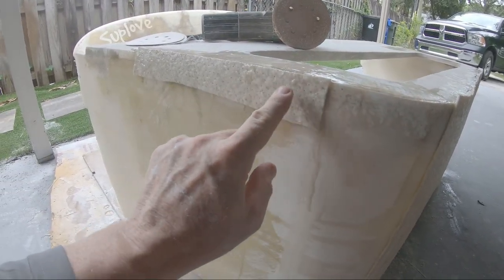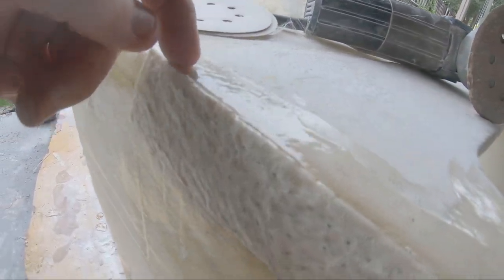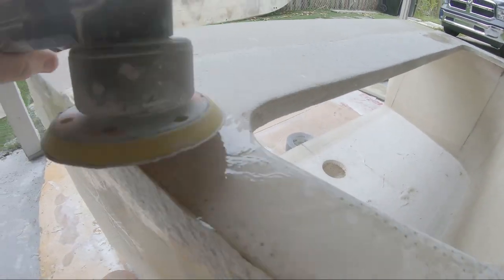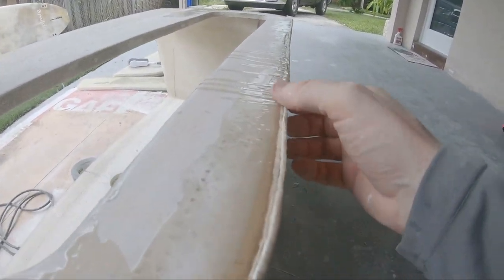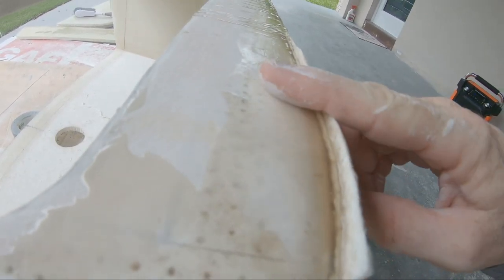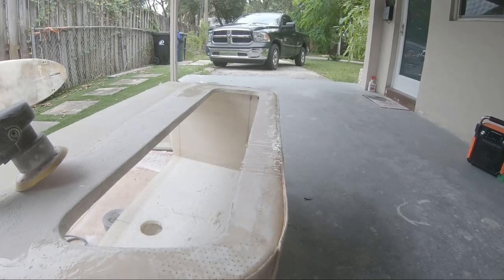I continued the core mat up and created a lip on the top, then poured resin down the back side of it. Now I'll sand with the DA, sand that edge flush, and sand this flush. I doubled up the lip here so I need to sand all that down flush as well.